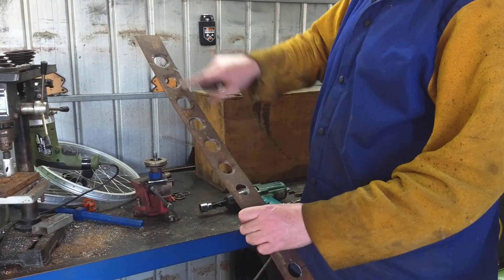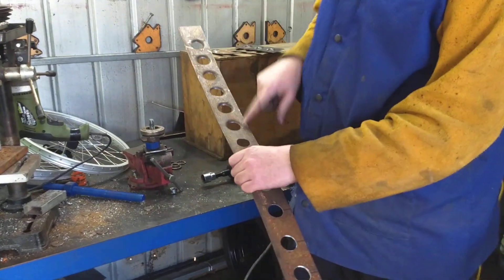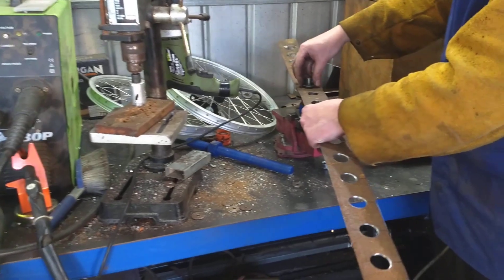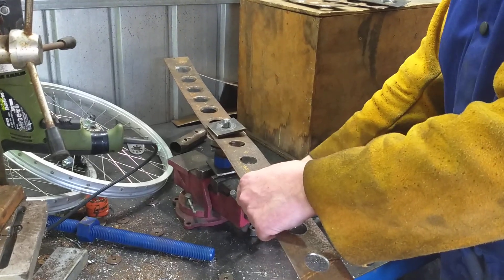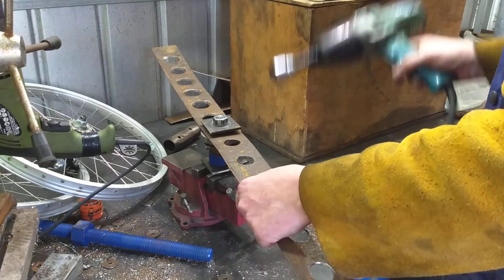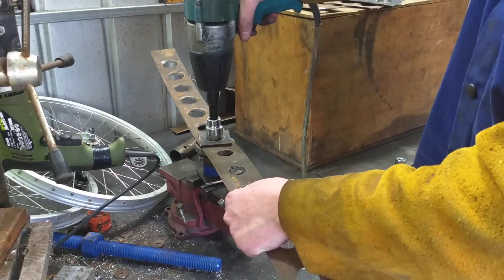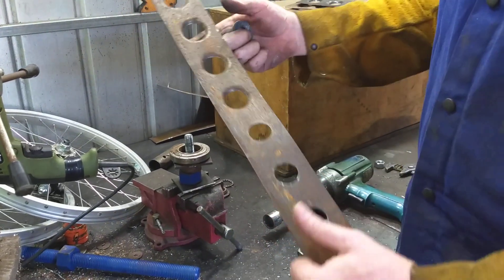So now I'm just making a big strap — already done a few. Basically this is a 29mm hole, so 1 and 1/8 inch, just done on a hole saw. Sit over the bolt, put this in, centre it in the hole, place it on top, throw the nut on, then impact wrench. And there's that.